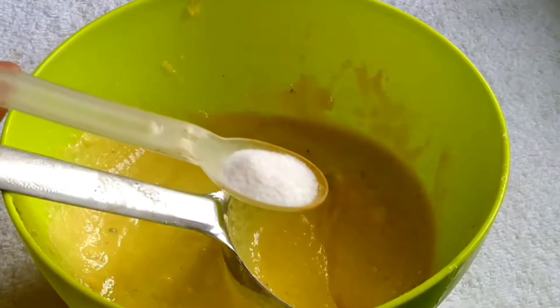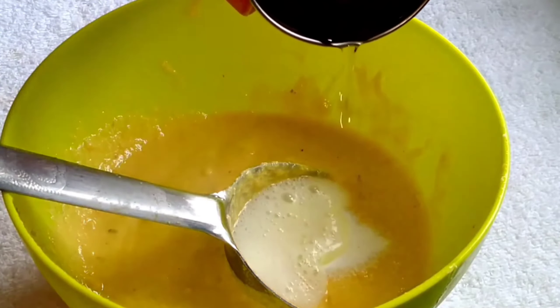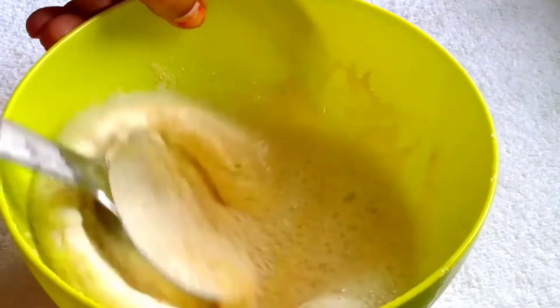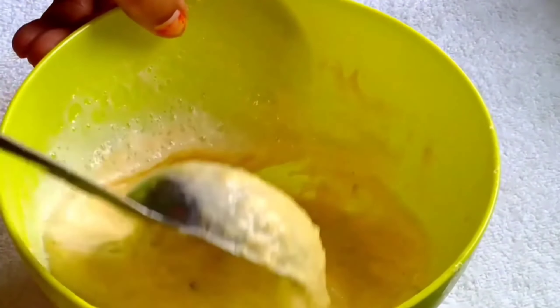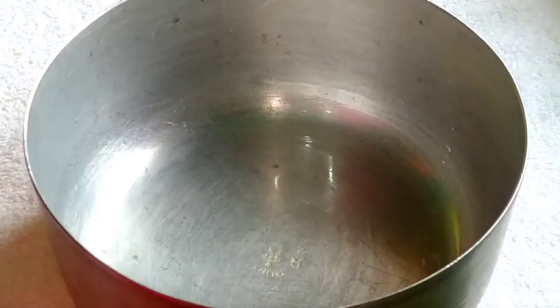I will add the fruit salt here along with a little water. After adding the fruit salt we have to mix it well and keep the batter at the right consistency.